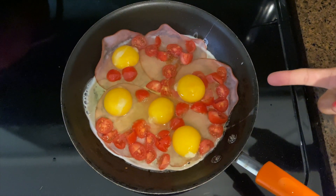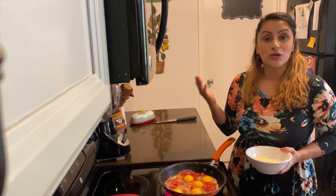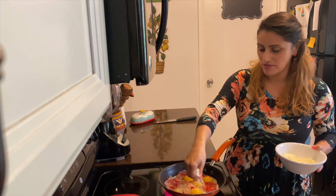So this is how it should look before you add the cheese. Now let's add the queso, the cheese, and just sprinkle it on top of it.